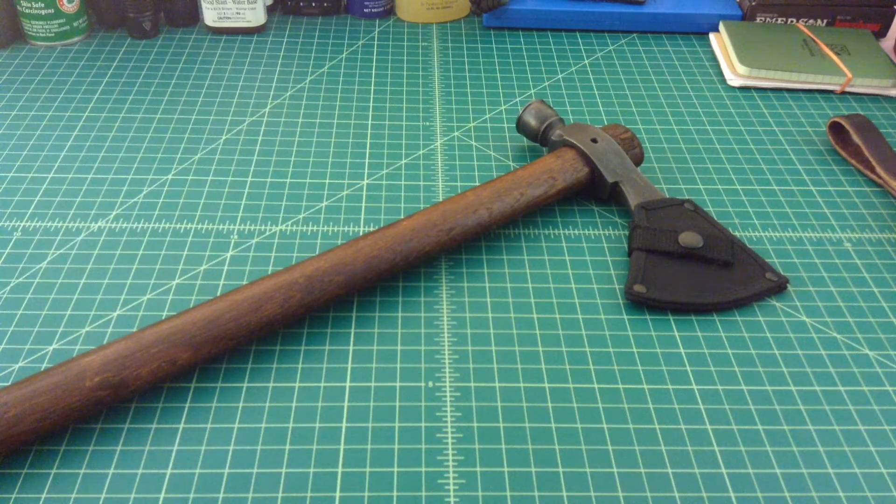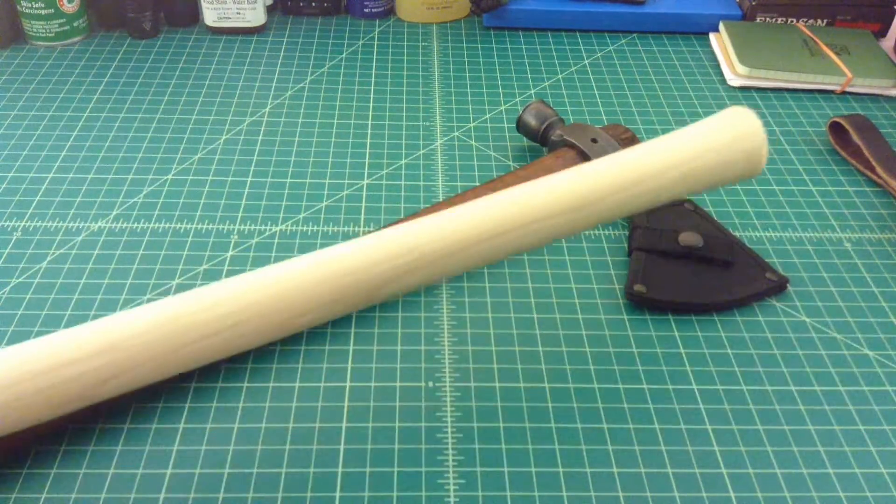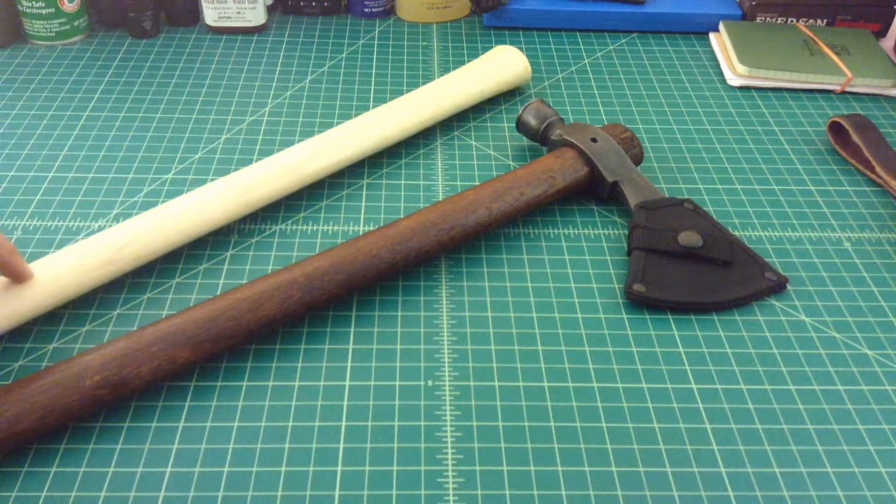So I went on the internet to an authorized Cold Steel reseller and ordered another handle — this hickory handle right here. Immediately after getting it out of the box, I realized something was different. The part numbers are the same and it is a legitimate Cold Steel replacement, but you can listen...